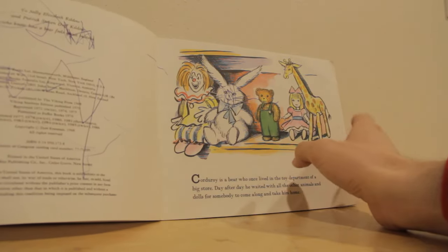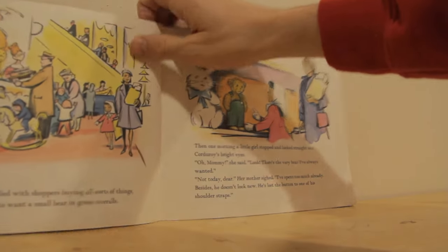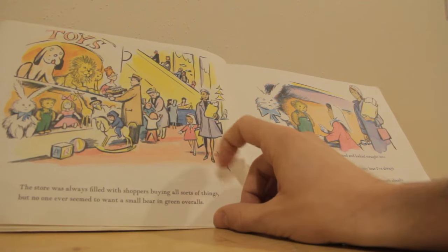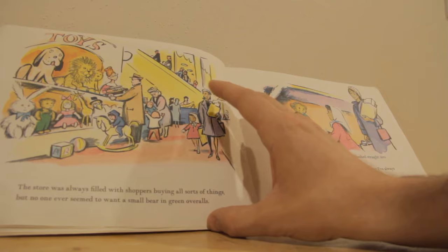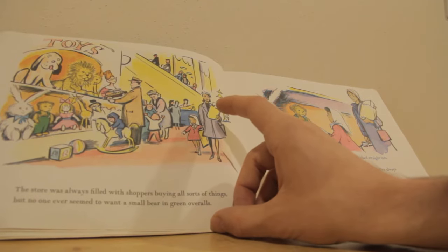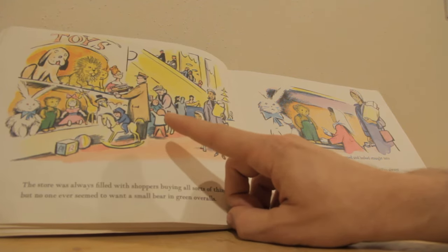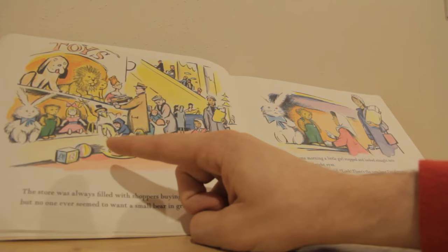Reading it as an adult, I'm noticing some interesting subtext. The first thing I'm thinking about is this book as an example of good watercolor techniques — a limited and intelligent use of color. You could theoretically buy a hundred or a thousand different watercolor shades, but this artist appears to be using red, blue, and yellow and getting all their shades out of just those three. What's noticeable is it's primarily red, orange, and yellow — and Corduroy is the only bright green thing.